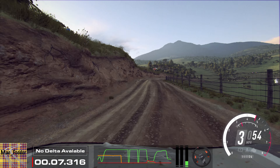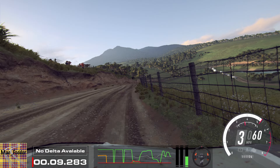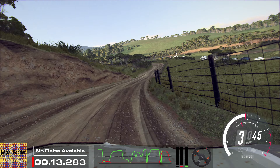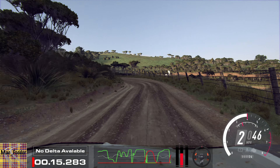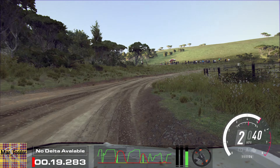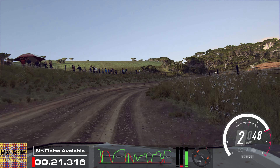30, 3 right into 2 left. Into 2 right, extra long, tightens cut. Opens, 6 right. Into 3 left long.